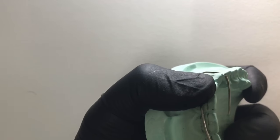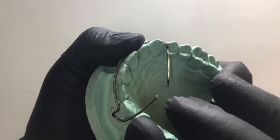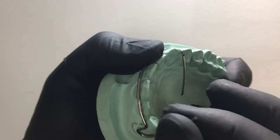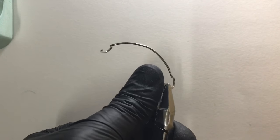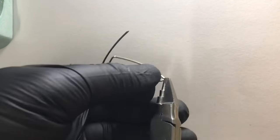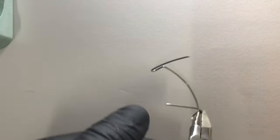Now we need to go completely into the palatal aspect. For that we need to give a slight marking at the free end. Engaging at the rounded beak of the universal plier, we give a complete bend inside, as you can see.